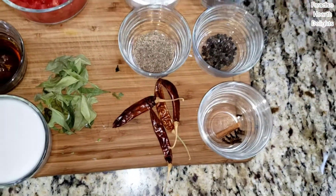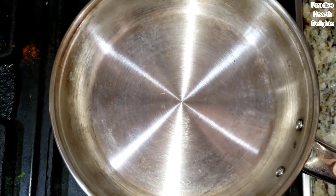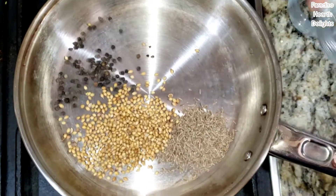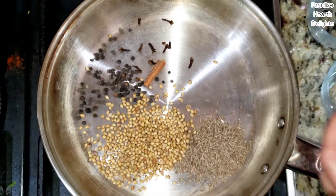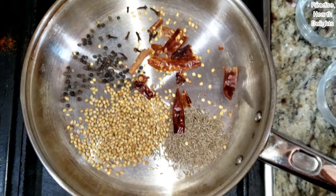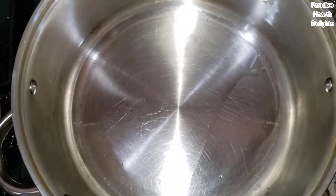We're going to start by dry roasting our ingredients and grinding them to a fine paste. I have a stainless steel pan heating on medium heat. I'm going to start adding our ingredients for the masala paste: cumin or jeera, coriander seeds, whole peppercorns, whole spices, and the dried red chilli crushed. The ingredients are dry roasting on this pan.